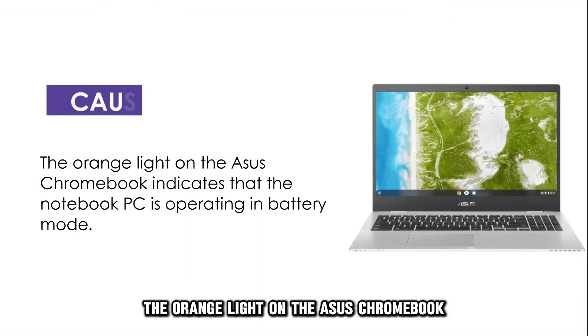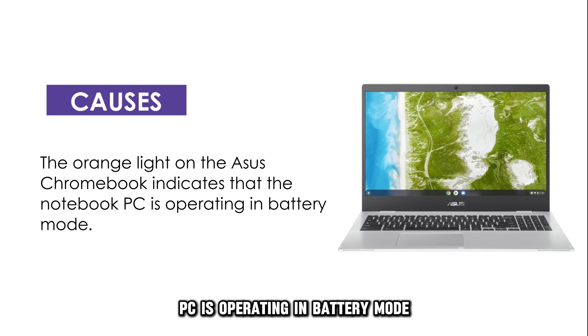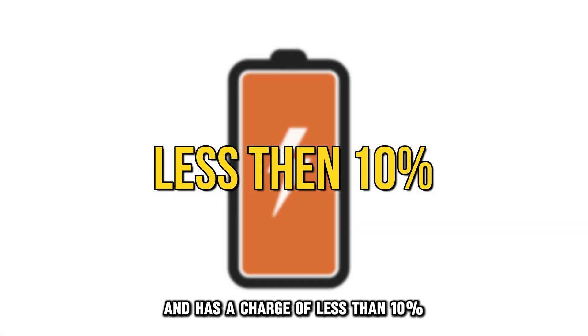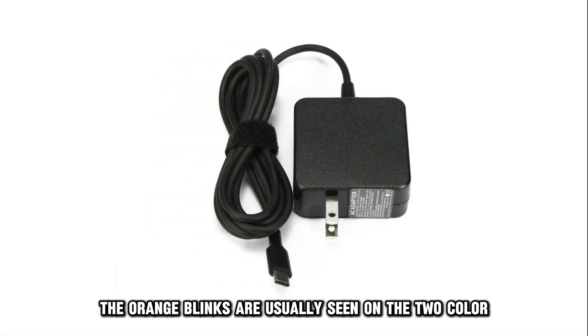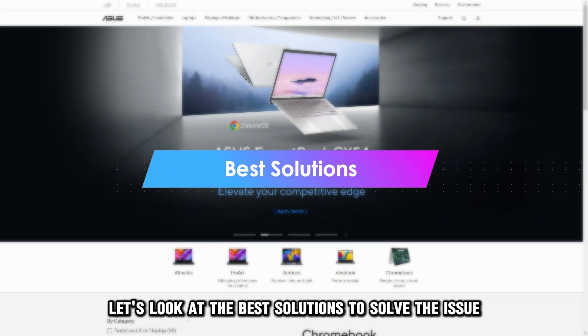The orange light on the ASUS Chromebook indicates that the notebook PC is operating in battery mode and has a charge of less than 10%. The orange blinks are usually seen on the two-color battery charge indicator. Let's look at the best solutions to solve the issue.